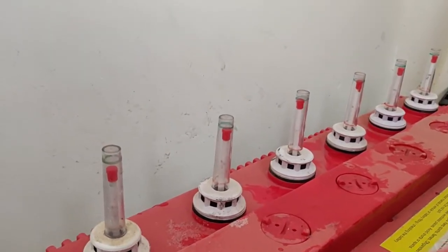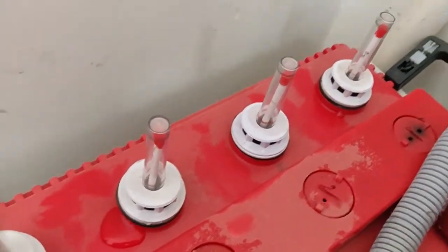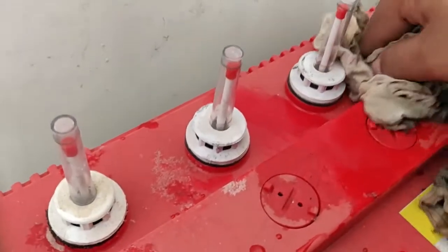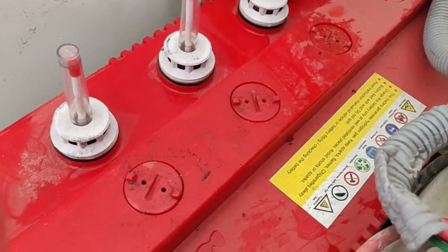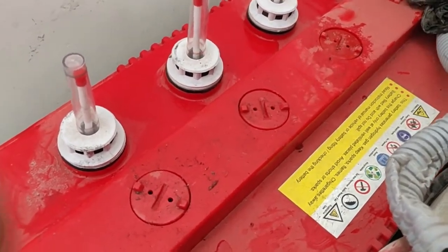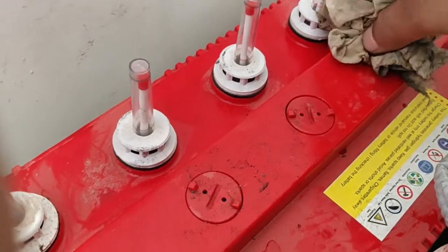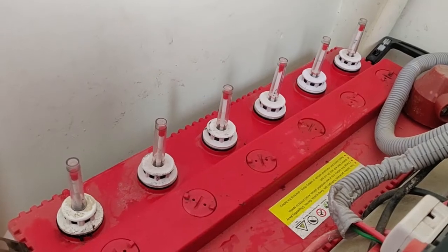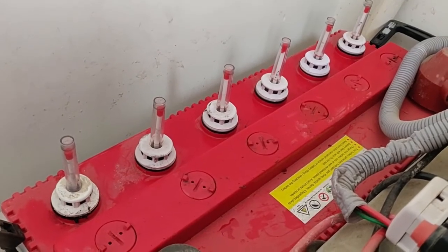I've now filled all of them and as you can see the floats are all in good position. There have been some spills as I was trying to record — make sure there are no spills, it's not advisable. Particularly with kids around, you want the battery to be in a place away from children. Keep it dry. That's how you fill your batteries — thank you, and please like and subscribe!